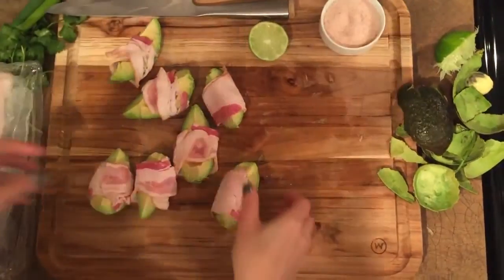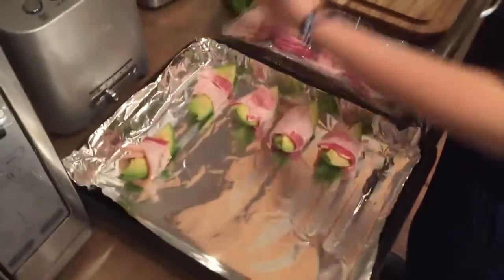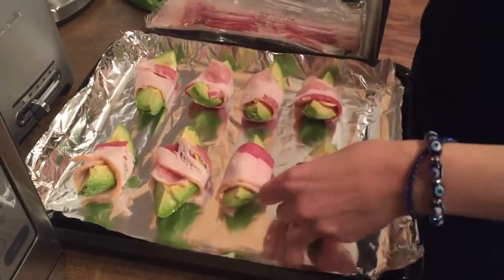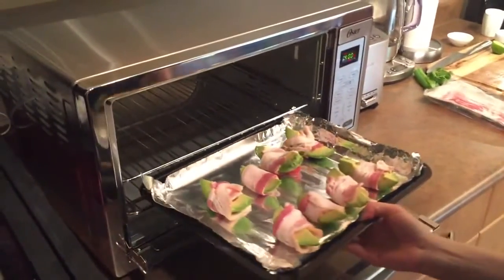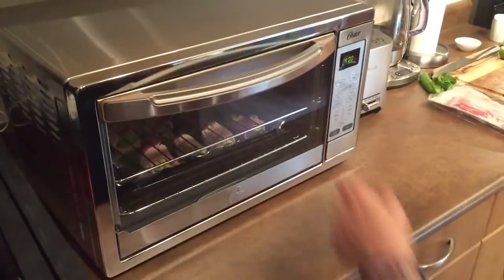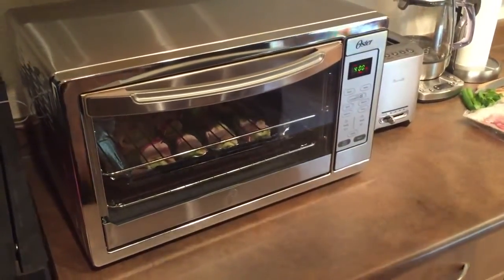Okay, we're going to put these in a baking sheet. And then we're going to put this in a 400 degree oven on the bottom for about ten minutes. And then the last five minutes, we'll put it on the top under the broiler.